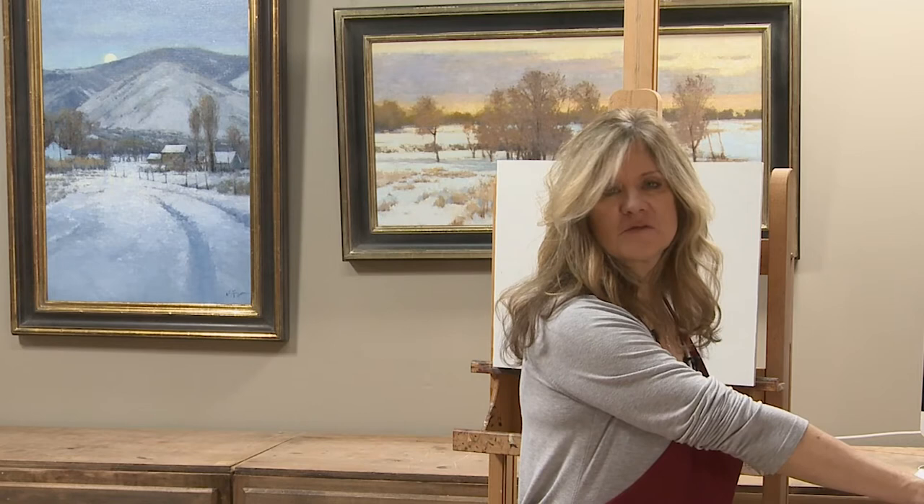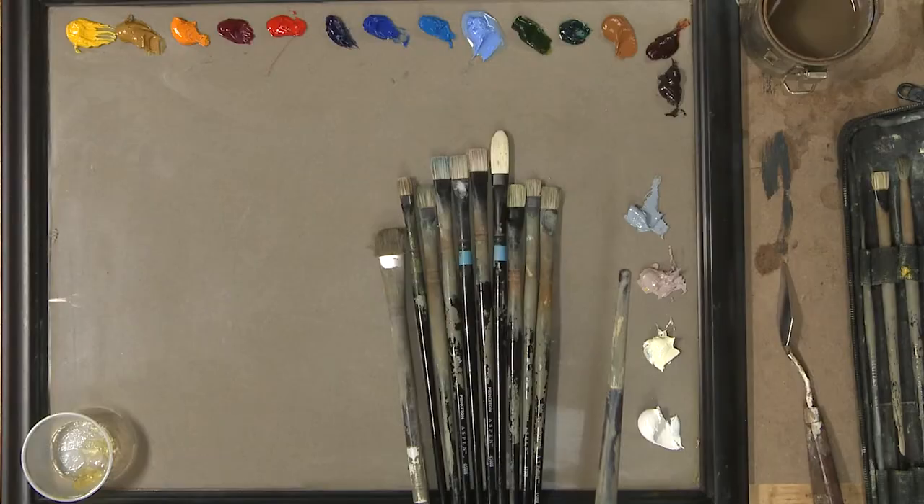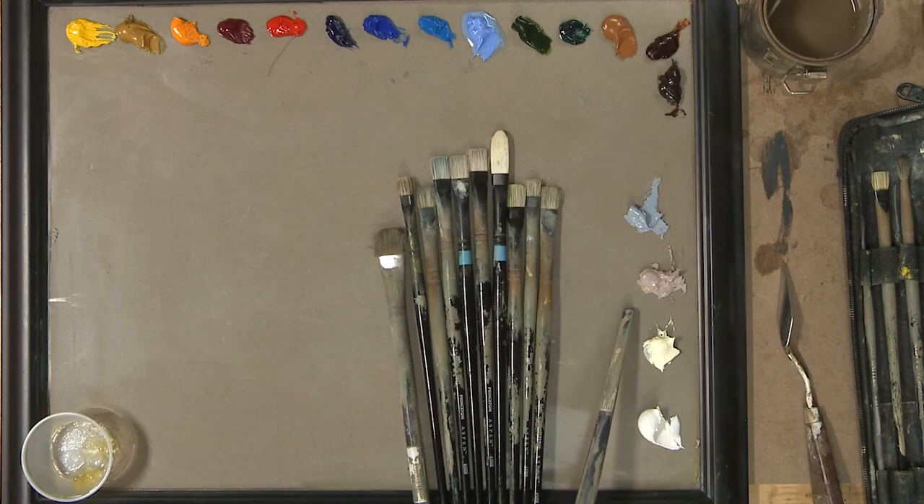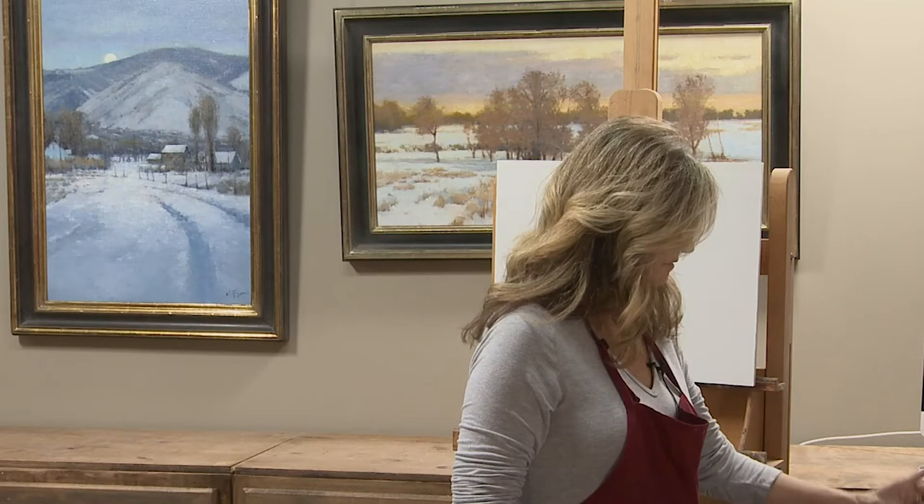I have found, though, that if I use Gamblin's Asphaltum and Quinacridone Rose, I can make the same color as the Raw Umbra Violet. This is the Portland Grays — this is what I consider all my whites. So this is a Portland Cool Gray, Portland Warm Gray. This is a Brilliant Yellow, Brilliant White, and this is a Titanium White.